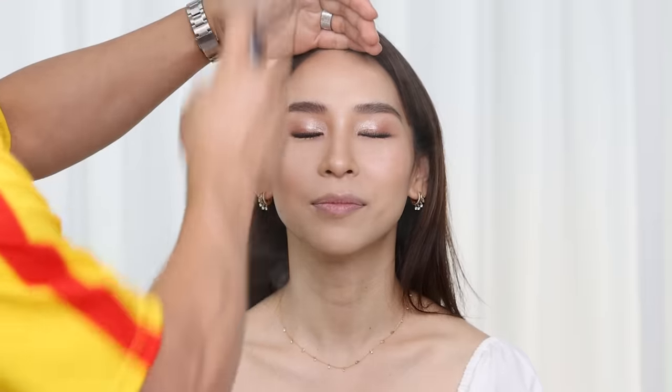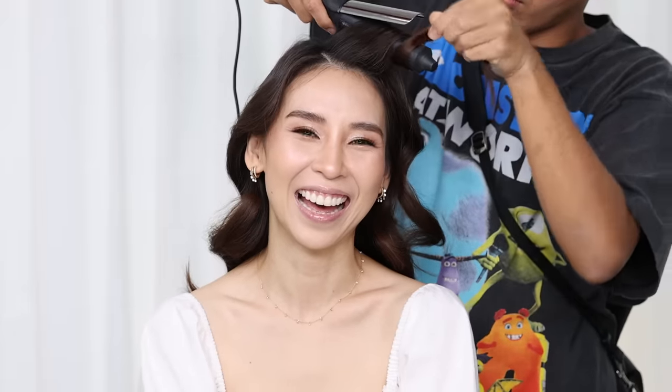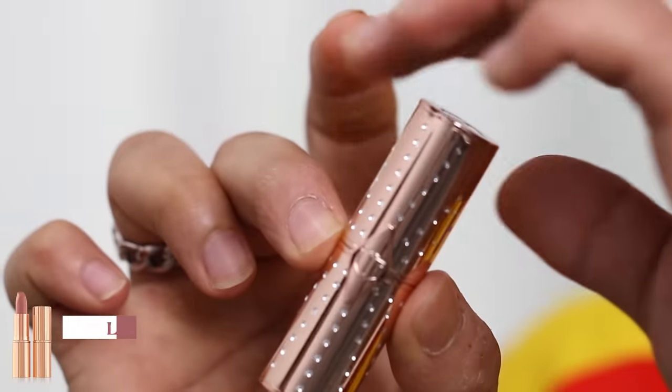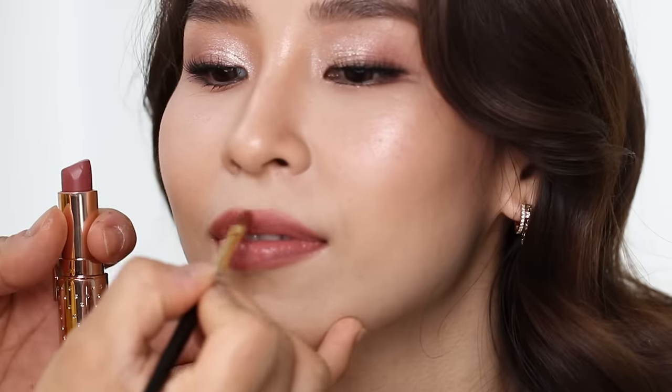He applies powder to my T-zone over the areas that get oilier throughout the day. Then we switch to hair — his hairstylist gives me some glam curls. While that's happening, Beer puts lip balm on my dry lips so they can come back to life before he applies lipstick. Once my hair is done, Beer goes in with a nude lipstick using a brush to fill in my lips and slightly overline them for a fuller pout, finishing with a gloss.